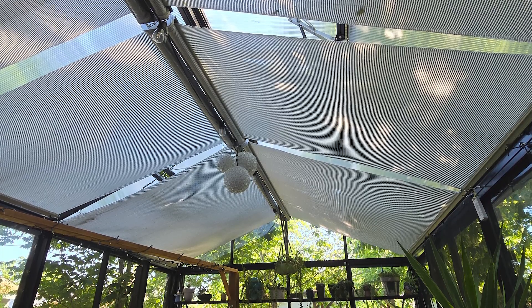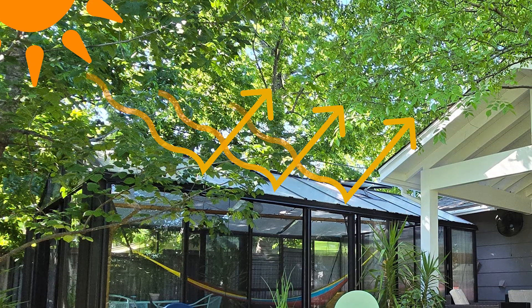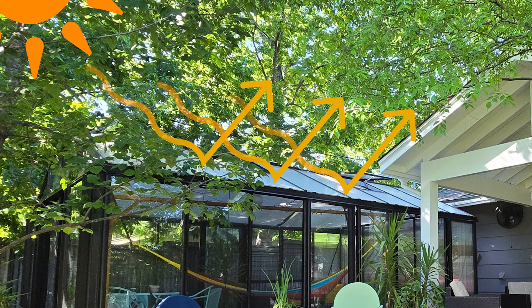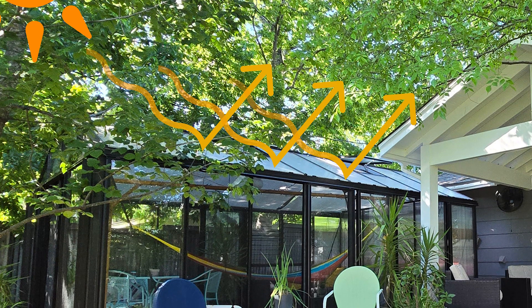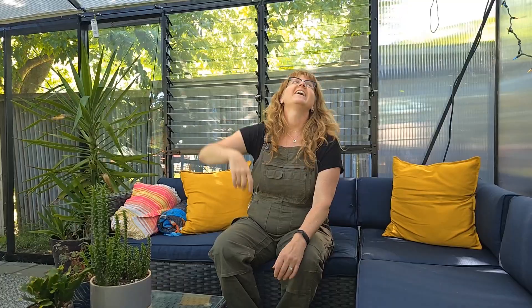The roller shades are from Mexico. The fabric has reflective string through it so that it is reflecting the light and the heat back up and out. I also have an exhaust fan on a thermostat so that will kick in at about 80 degrees. That turns on and starts pulling the air through as well.